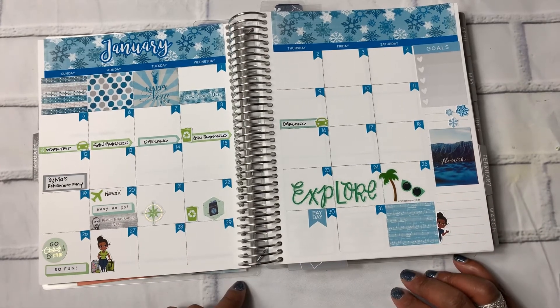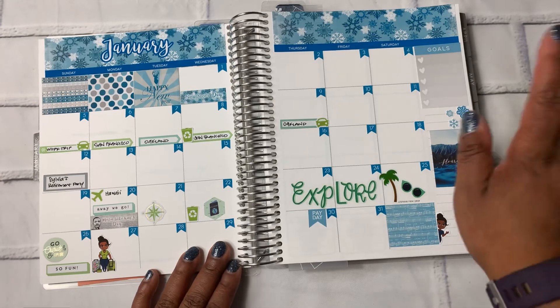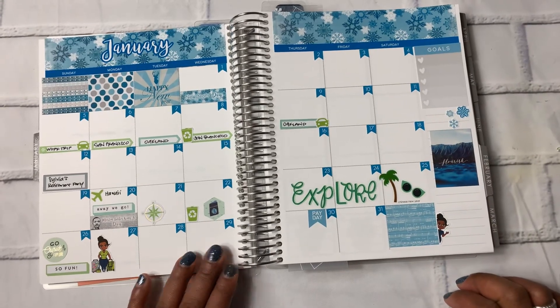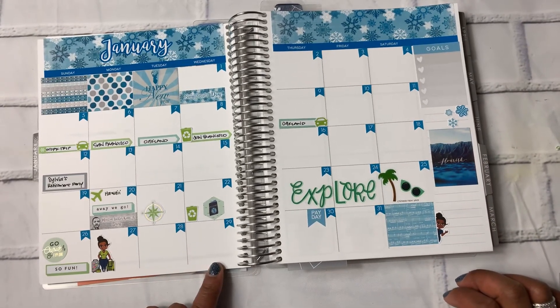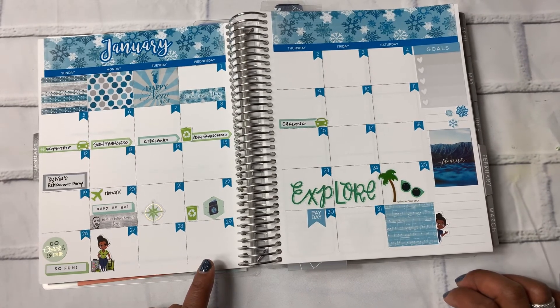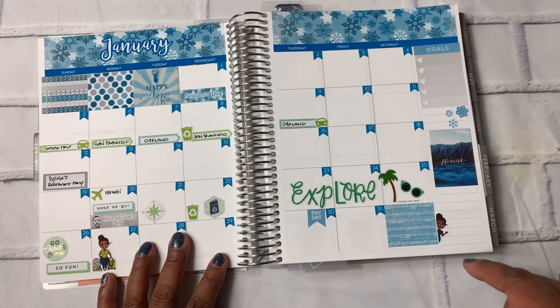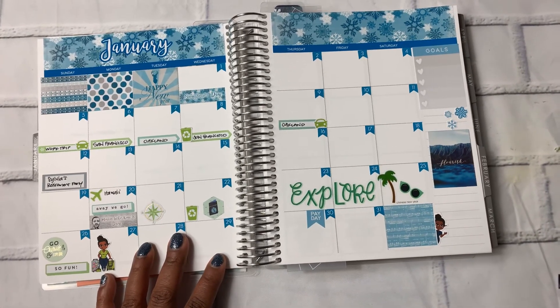And I think we have everything down. I'm going to fill in the goals later, but this is it. Love the blue. Let me know what you think, let me know what you do different, let me know what you love. Thank you for watching. Don't forget to hit that subscribe button. Thanks.